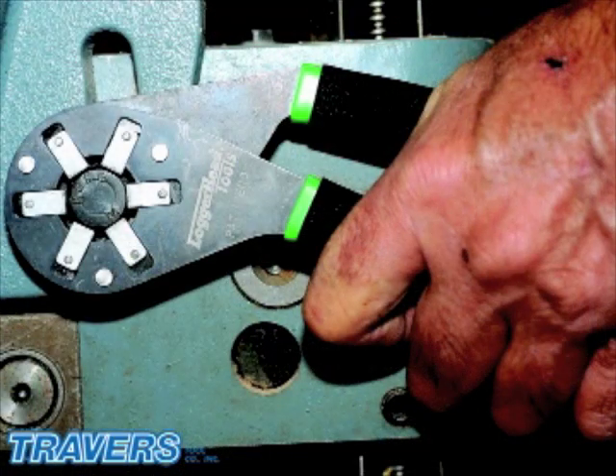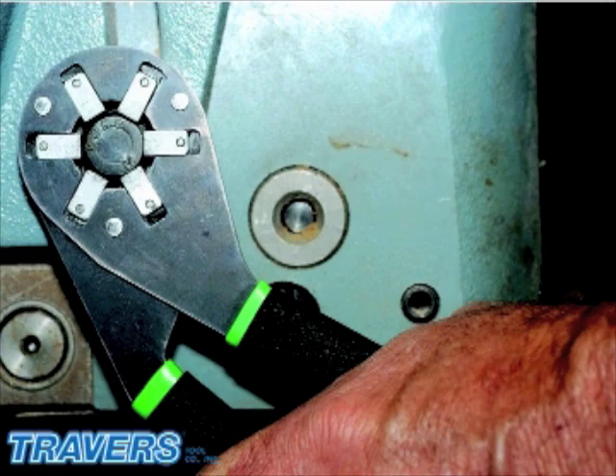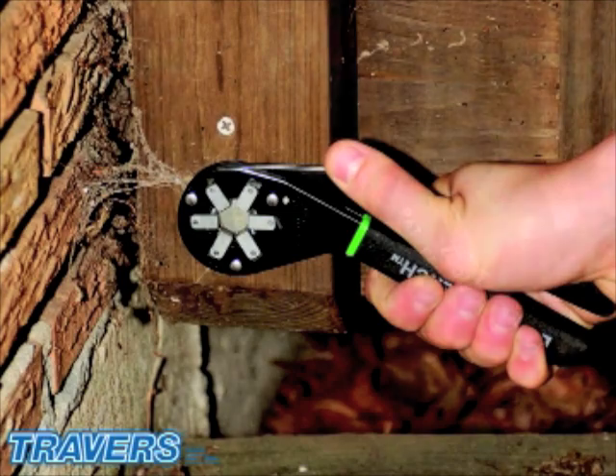The grippers are made of hardened steel for long life. The design of the Bionic Wrench multiplies your hand gripping force so you can more easily tighten or loosen bolts. The wrench also has cushioned handles that will prevent your hands from slipping off.